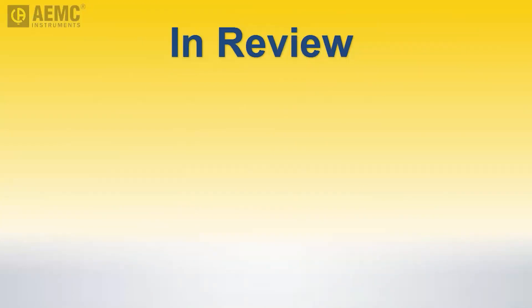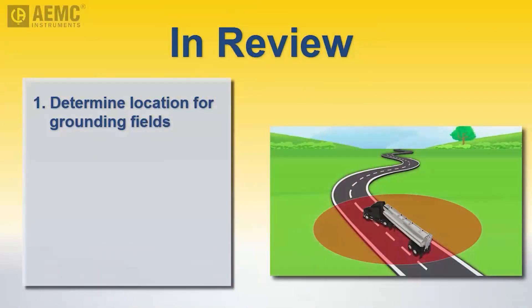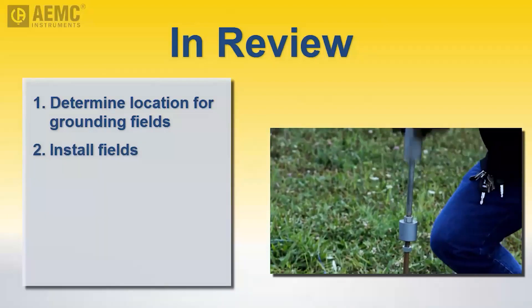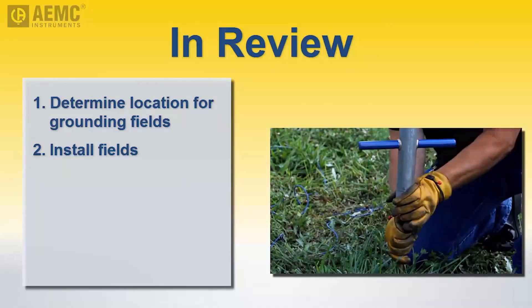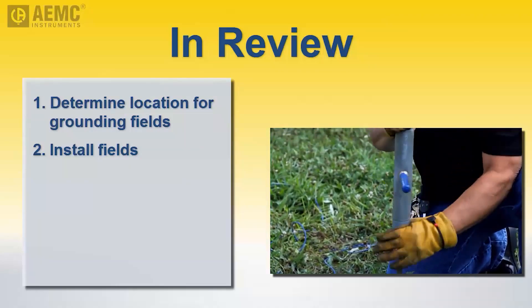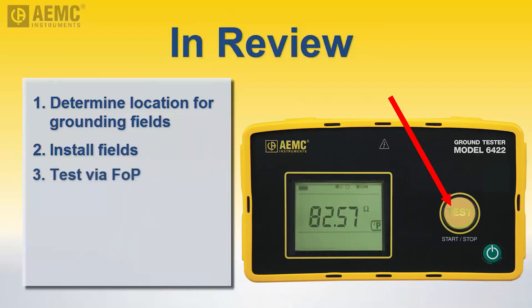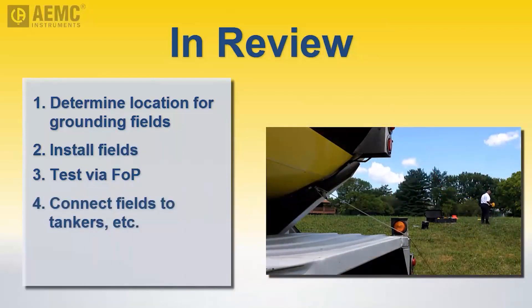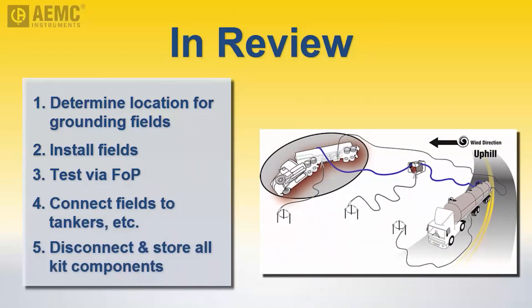Let's take a moment to review the main tasks required to create a temporary grounding system that provides an equipotential plane for the offloading of hazardous liquids. Determine an appropriate location for the grounding systems outside the hot zone that may surround the damaged tanker. Install the ground fields using the grounding rods supplied with the kit — create separate fields for the two tankers and ideally the pumping equipment. Perform a follow potential test to ensure each field provides satisfactory grounding; if not, install additional rods to lower the resistance of the field. Connect each grounding field to its tanker and the pumping equipment. After offloading, disconnect the grounding fields, dismantle them, and return all components to the kit.